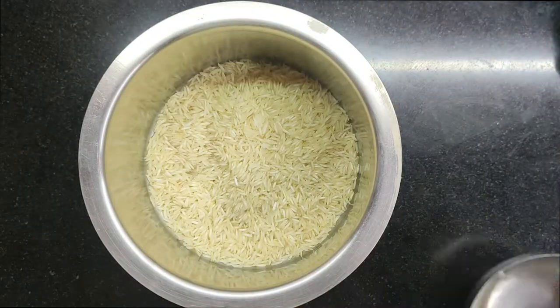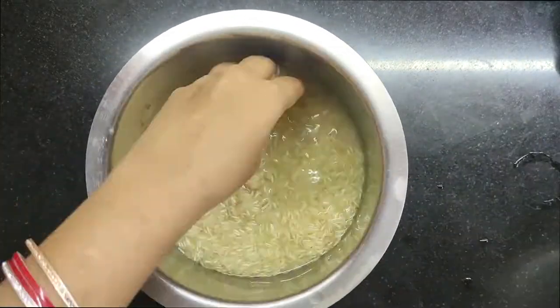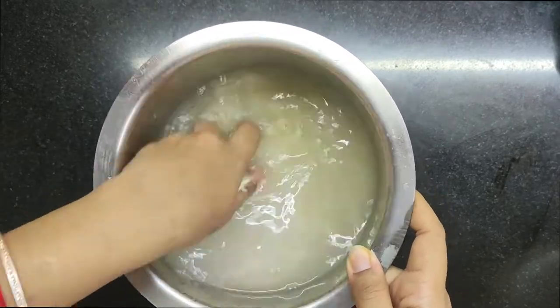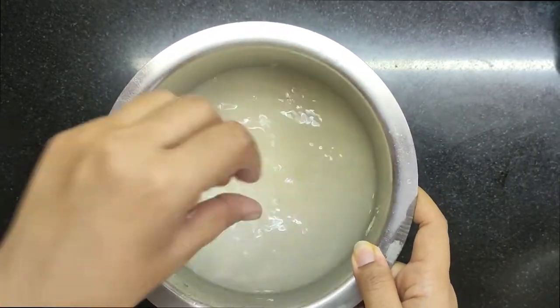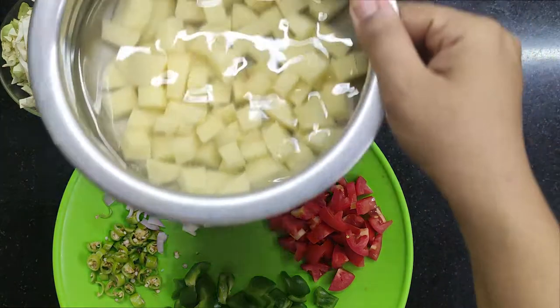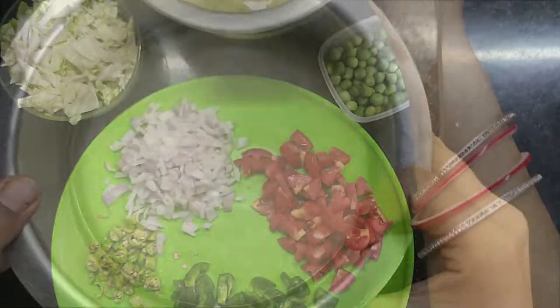We will wash the basmati rice with 2-3 changes of water and then soak it for 15-20 minutes. At that time, we will chop our veggies. Chop the aloo as well, and we will boil it — make sure you don't use too much oil.